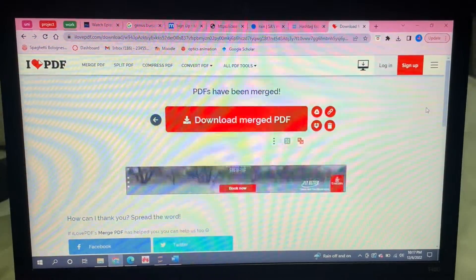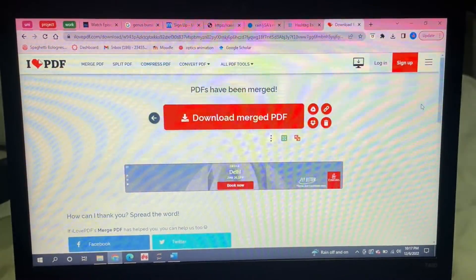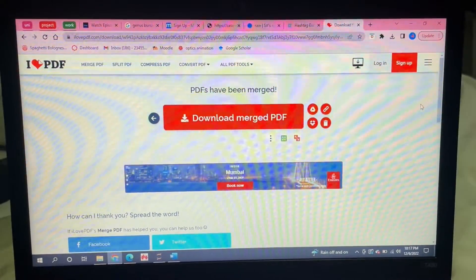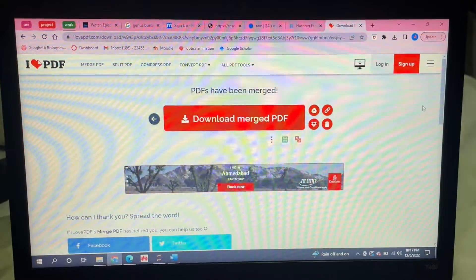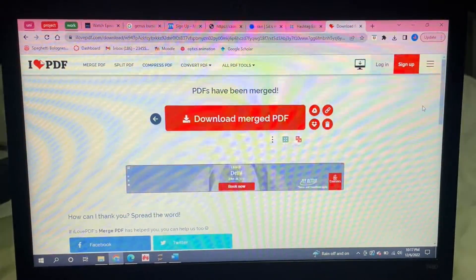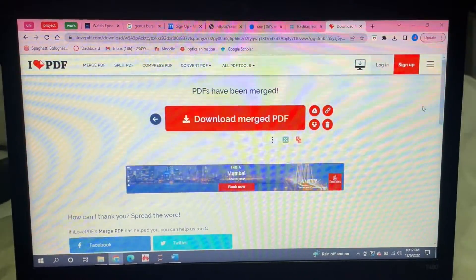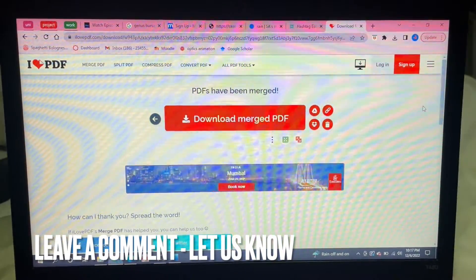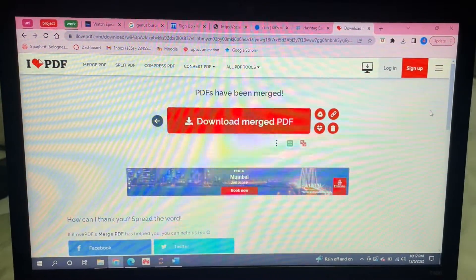And yeah, that is it you guys — it's as easy as that. I've now merged my two PDFs. You can also obviously do this with more than two PDFs, and that is quite simple. So yeah, this is the easiest way I know how to do this. If you know of another way, be sure to leave a comment below, and make sure to subscribe for more videos.